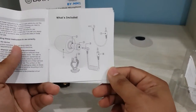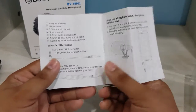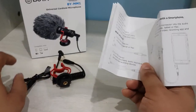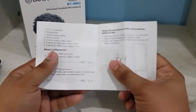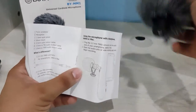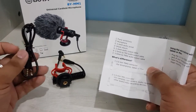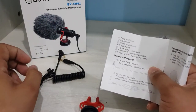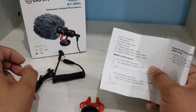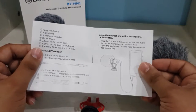They do provide a manual with instructions on what's included. According to the manual, the package includes a furry windshield, a microphone inside the furry windshield, a 3.5mm audio jack, a shock mount, a 3.5mm HD audio output cable, and a few other items.